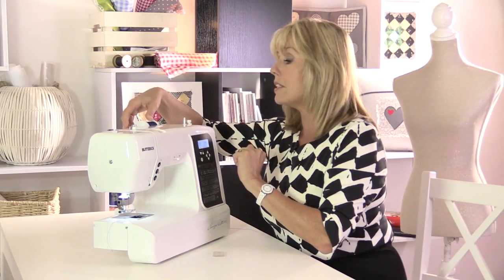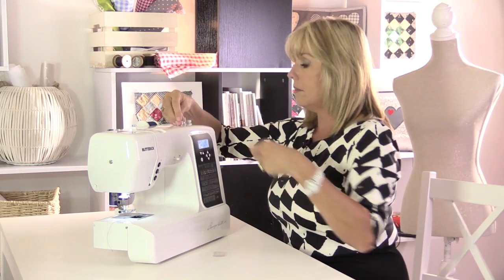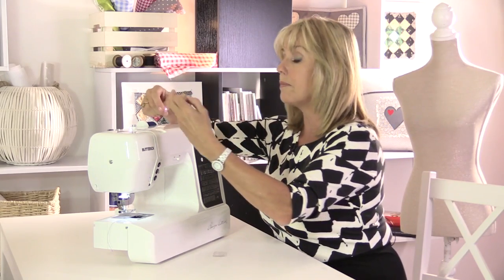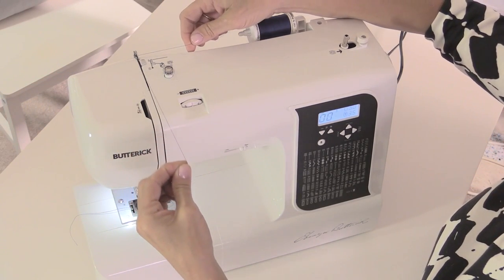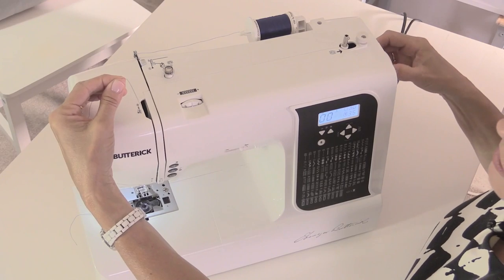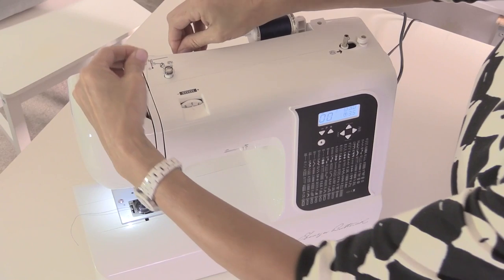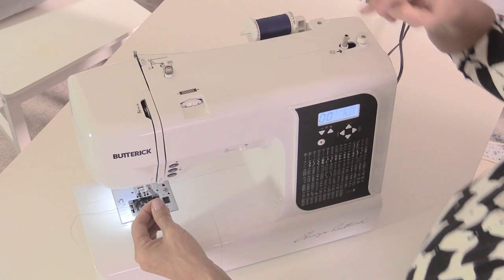I'm going to leave that with a thread hanging out for just one moment while we thread up the rest of the machine. My thread's on the back there — it's a little bit long so I'll just spin that round to take the thread back, and then we're going to go underneath this hook. We're coming down the front through the gap here, following the arrows back up to the side. Wind the hand wheel at the side of the machine until you can see the take-up lever — hook your thread around there and come back down again.